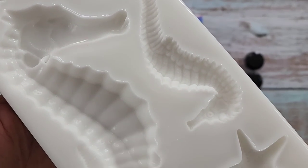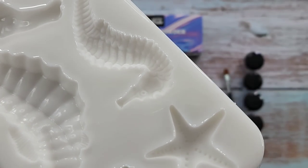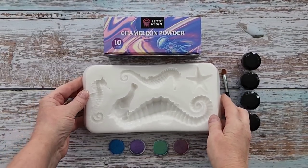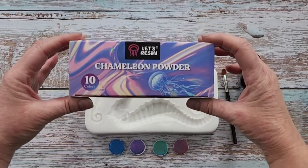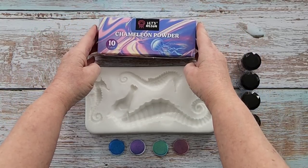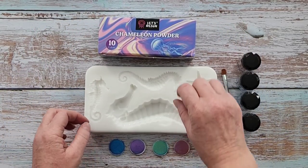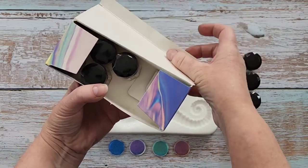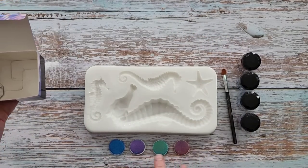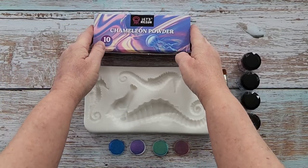So I am going to pour into this today. This one's quite deep — about an inch deep in the deepest section. I'm going to use these chameleon powders from Let's Resin. I've used the intense chameleon powders previously in other things, but I've never used this pack. It's a 10-pack. And I've just chosen these four colours — I think they look more seahorse-y, if that's a thing.